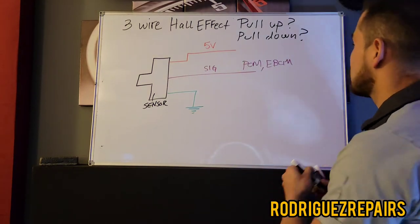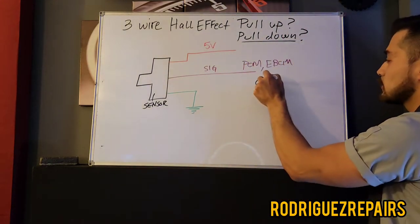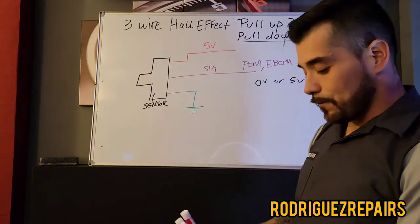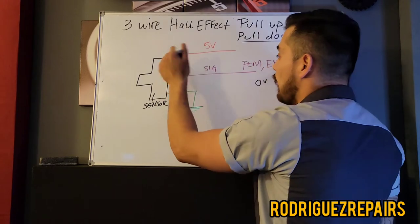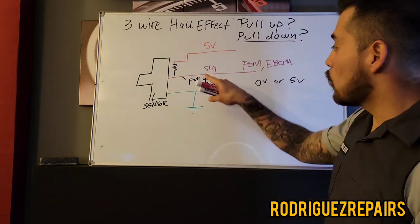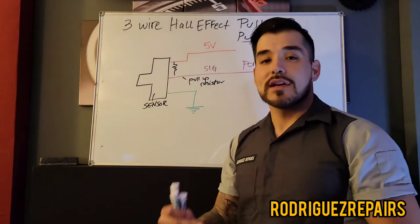Let's talk about the pull-down type of design first. Hall effect sensors are digital sensors, meaning they are binary — they produce an output of either zero volts or five volts. In the pull-down type of design, there is a resistor in between the signal wire and the five-volt reference called the pull-up resistor. The signal wire is going to remain at five volts until it's interrupted by a metal crossing the magnetic field, and then it's going to bring it down to zero volts.